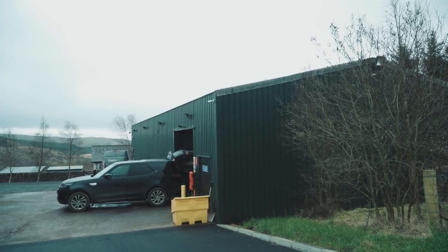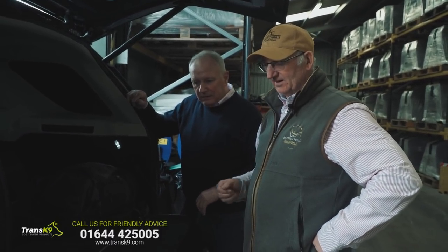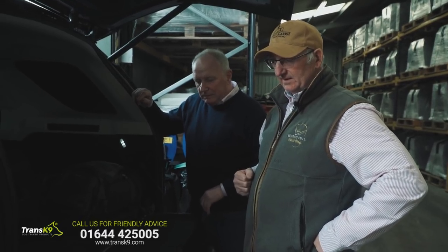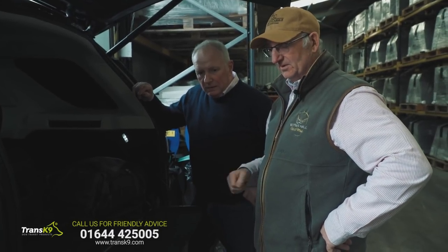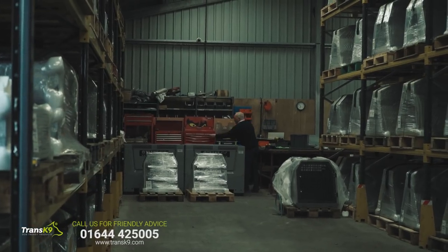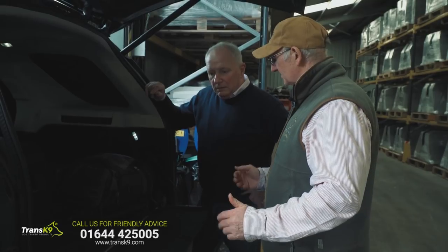Trans Canine dog boxes and gun boxes - I'm having a gun box fitted in my commercial Discovery R5. Been all over trying to get one of these things and I finally dropped on Rob, who invited us up here to get one fitted. So what do we actually have to do to fit it then Rob? Is it rocket science or is it simple?